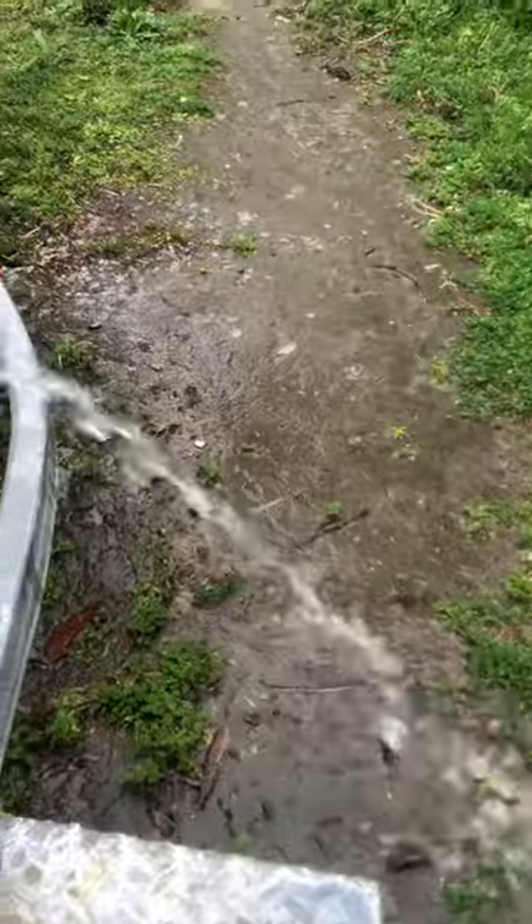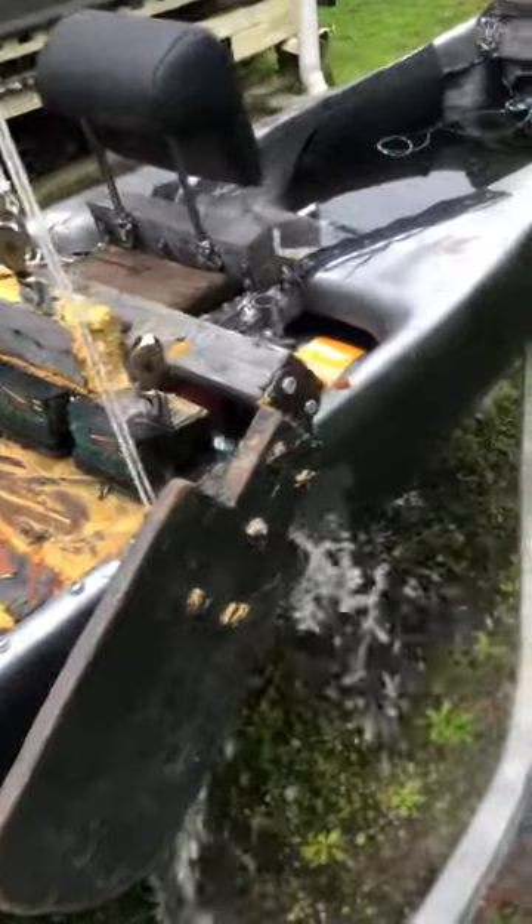My little water feature. Obviously I didn't think about this part in my design.